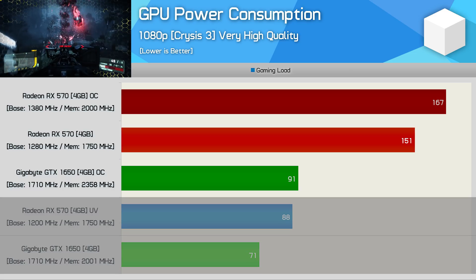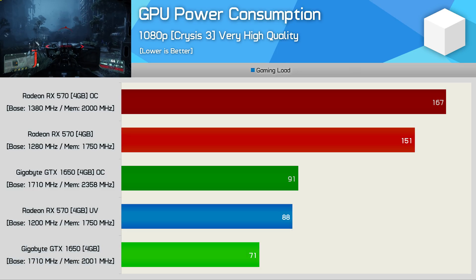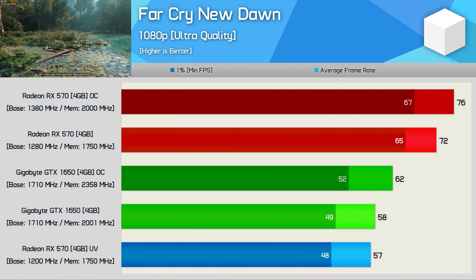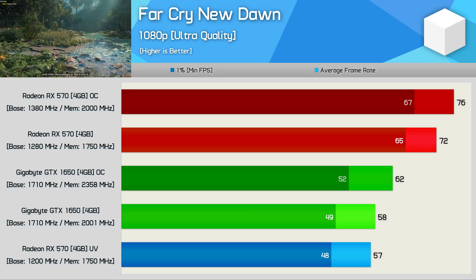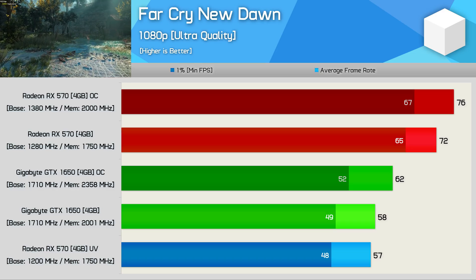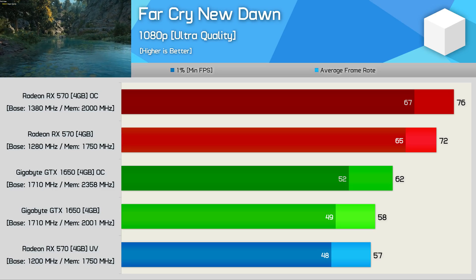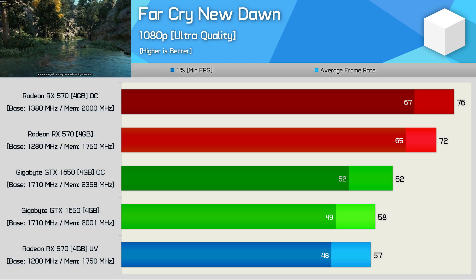Even undervolted, the RX 570 was still consuming 24% more power than a stock GTX 1650, so you still couldn't run it solely from PCIe power. Still, this is a massive improvement over what the RX 570 sees out of the box. I first fired up Far Cry New Dawn, and here the undervolted RX 570 basically matched the stock GTX 1650 — consuming 24% more power for the same level of performance. Stock, the RX 570 is 24% faster than the GTX 1650, though it uses twice as much power to achieve that uplift. With both GPUs fully unleashed, the RX 570 is still 23% faster in this title.